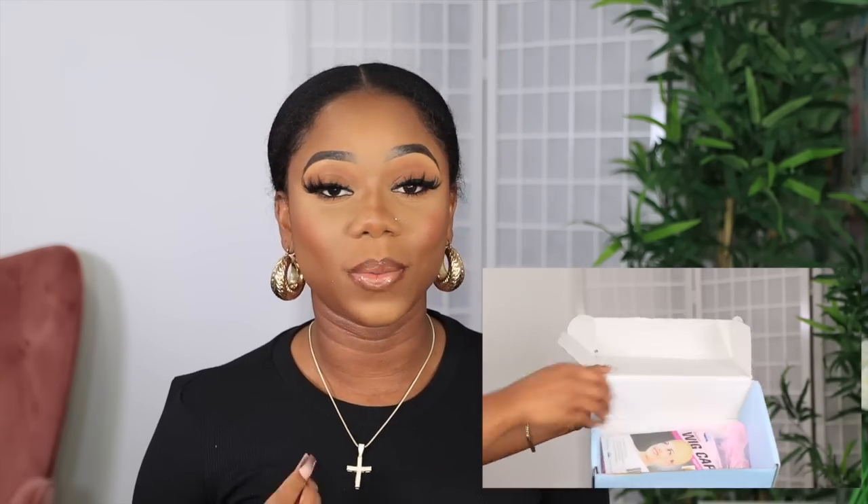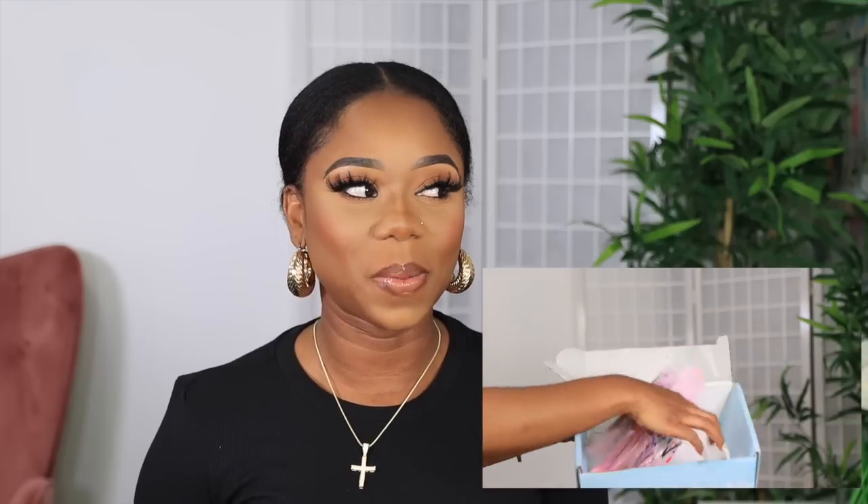Wagwan beautiful people, I am Chef Beef. If you're new to this channel, welcome! Make sure you are subscribed down below. In today's video, it's going to be a hair tutorial — a review and styling for this wig that I got from Eunice, slash Eunice, however you like to pronounce it, dot com. It is a V-part wig that we are about to style today.